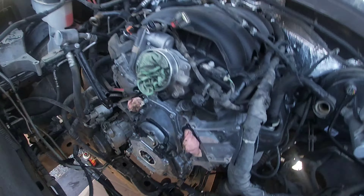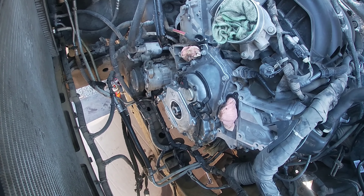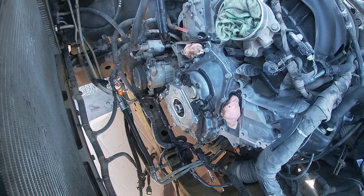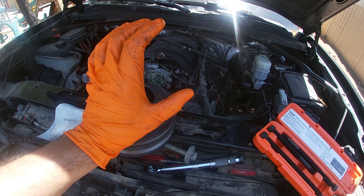After the oil pan is on there — it's not fully tight, I just tightened a little with the ratchet — everything is kind of mated together. The silicone is going to squeeze out, so keep that in mind. Before I finish, I'm going to let the RTV silicone harden up a little before I go and torque all the bolts down.